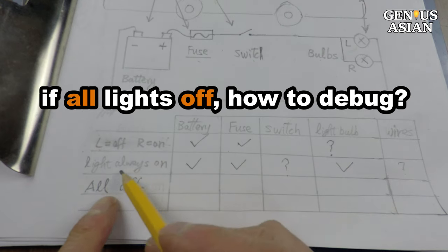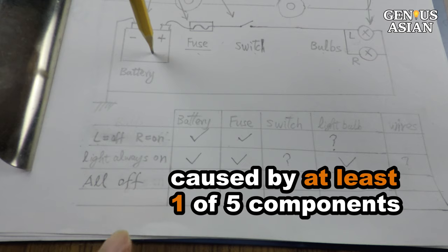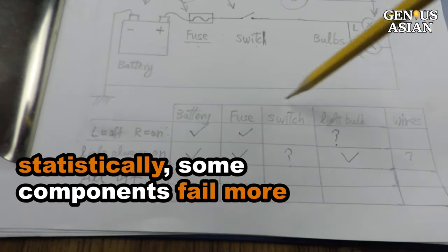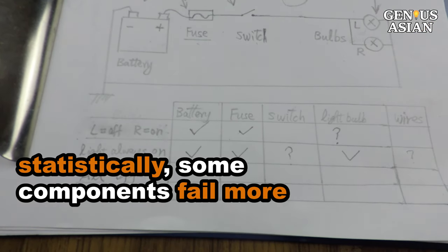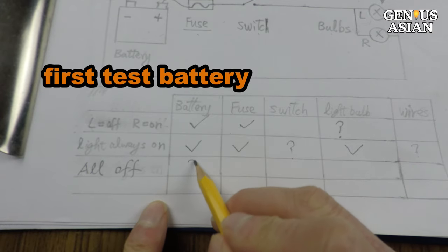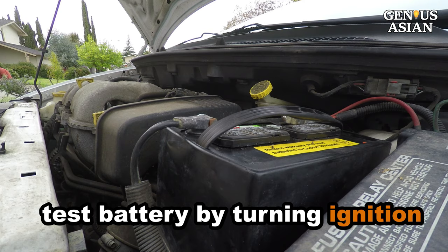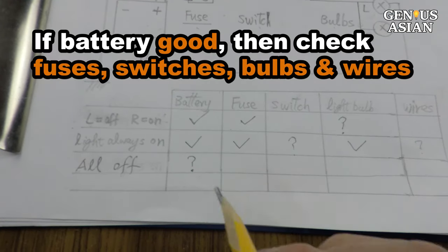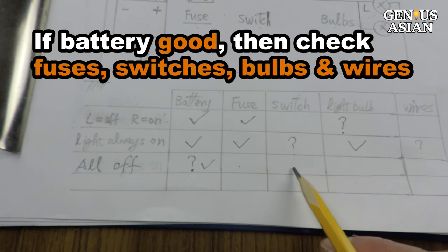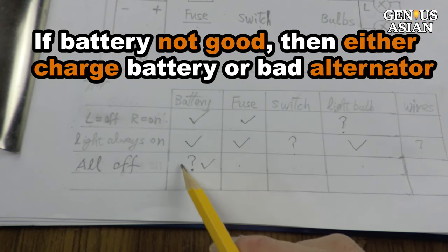The next question: if all the lights are off, how do you debug this problem? From the circuit diagram, the problem may be caused by at least one of the five components. However, statistically, failure from some components is more likely than from others. The first component you should test is whether the battery is good. You may indirectly test this by turning the ignition — if you can start the engine, then the battery is good for a non-EV car. If the battery is good, then you may check the fuses, switches, bulbs, and wires. If the battery is not good, then either you need to charge the battery or your alternator is bad.